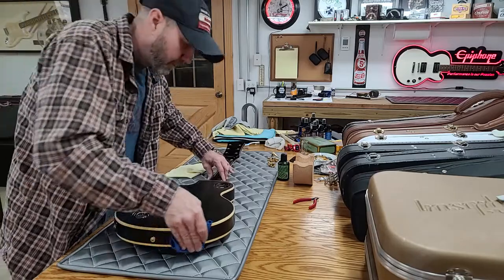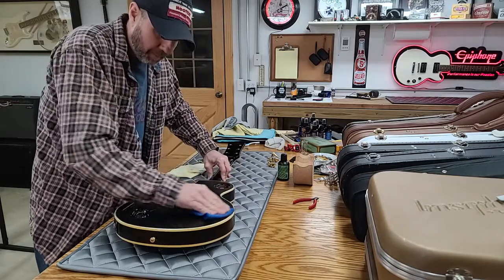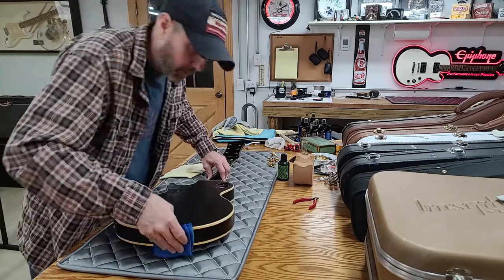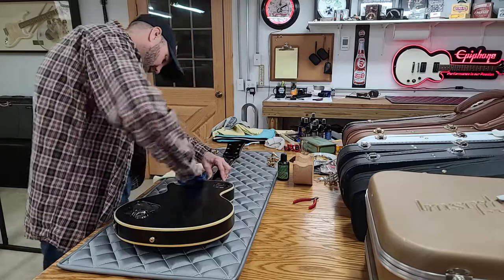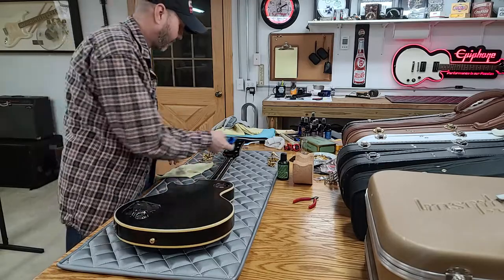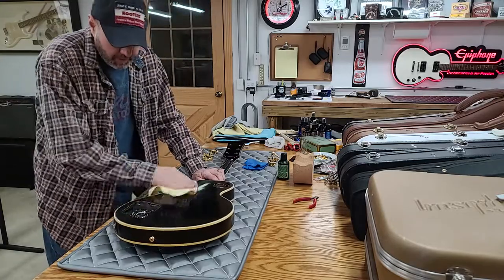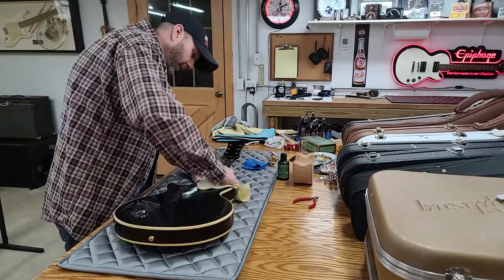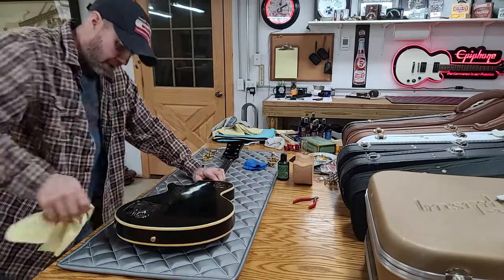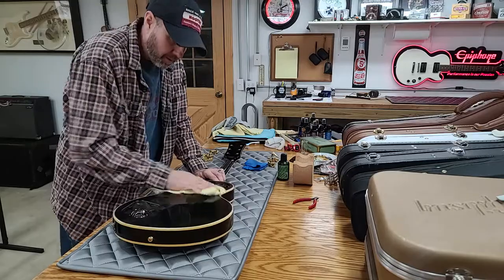The trick with wax is: if you overdo it, don't let it dry anywhere. Just keep moving. Keep repeating and go over it even if you haven't finished another area yet — just don't let it dry. That's the biggest thing with the wax part. So right here I'll just kind of go over the whole thing real quick to try to get the majority of the wax off and keep it from drying on you.